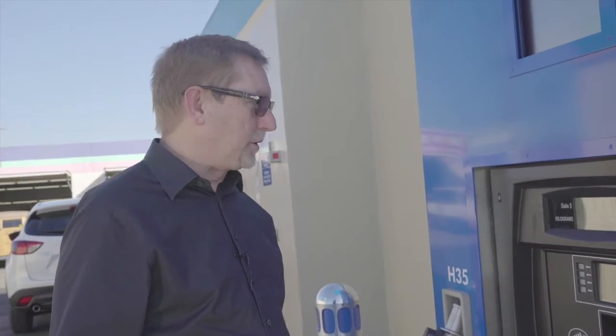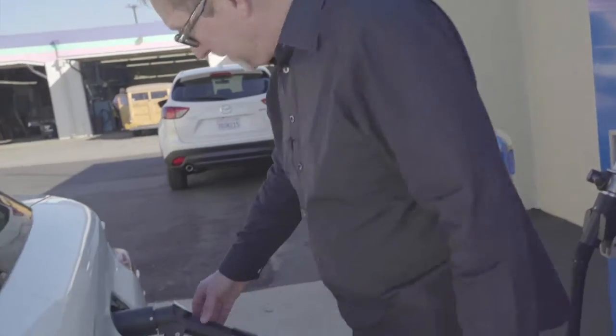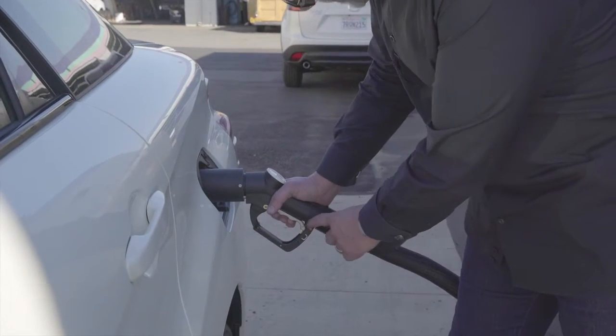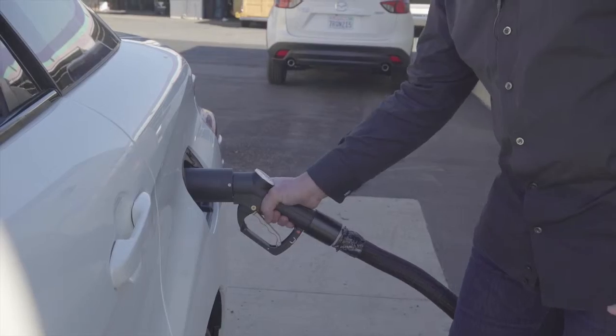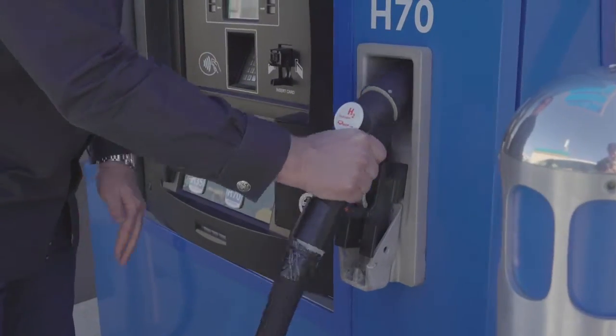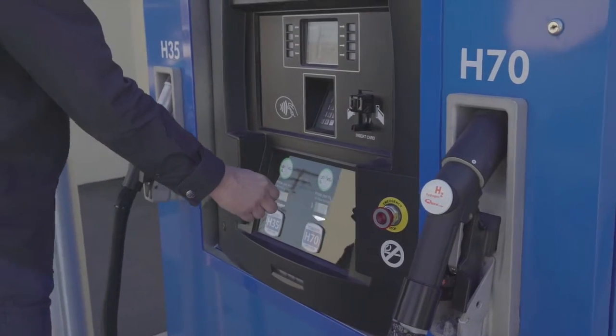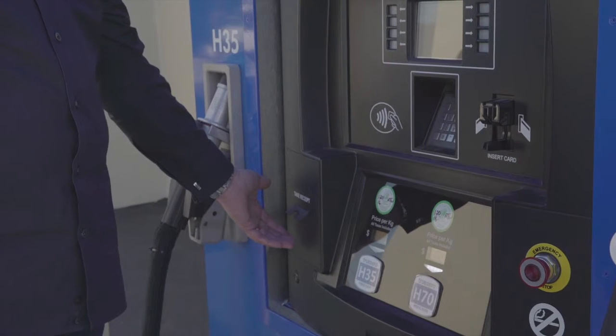We just completed the fill. I took a little over six tenths of a kilogram. Pull up on this a little bit, release that handle — it pops down. Give a little push in and pull out. The black handle goes down, this goes up and in, and you replace it. Then replace your nozzle. Wait for your receipt and you're done and ready to go.